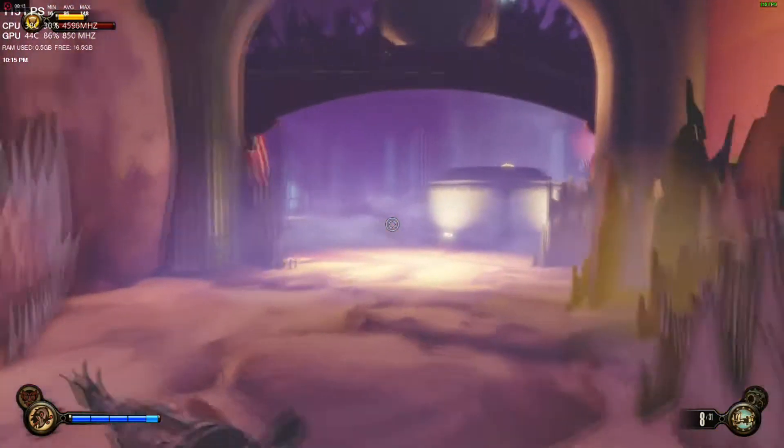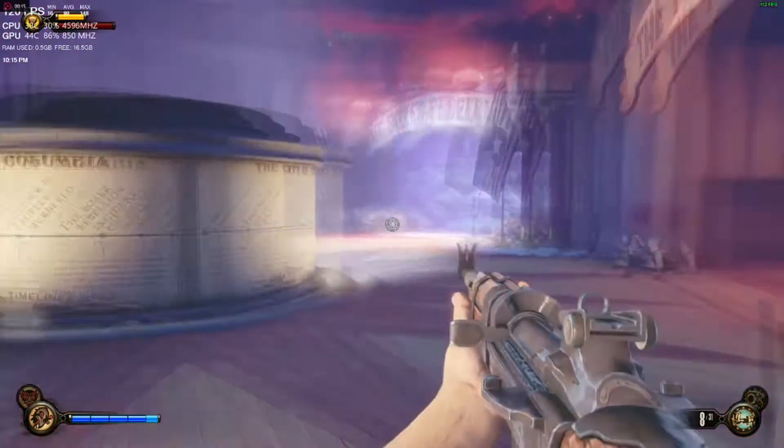Now let's get right into the benchmarks.